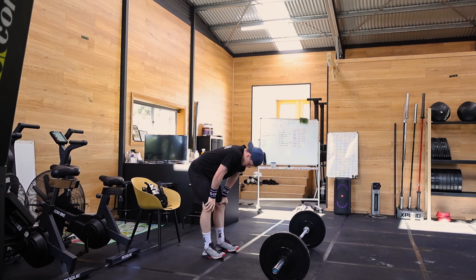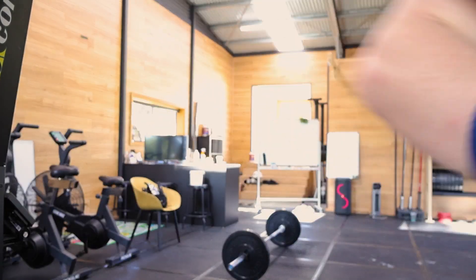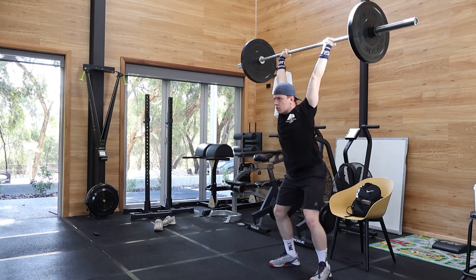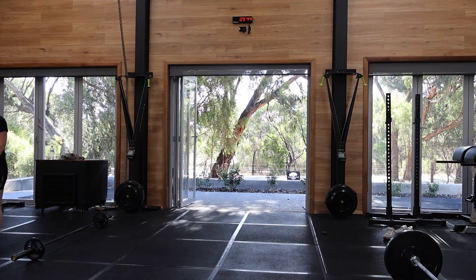The next round I did a lot better. I did 24 shoulder to overheads and then I was like, oh, I should do one more. But these ones I just try and hold on as long as I can. Maybe I did 22.